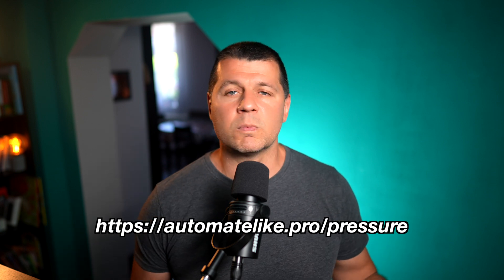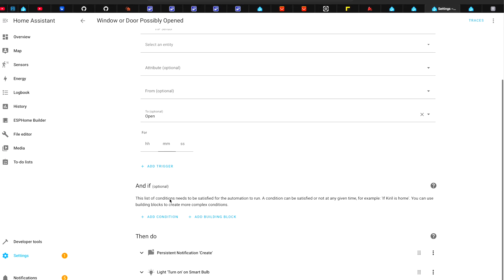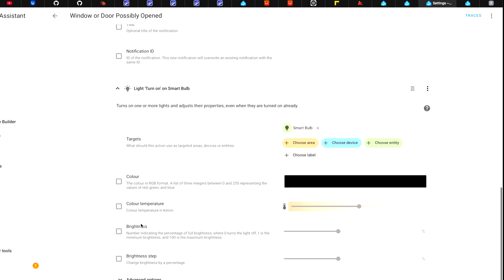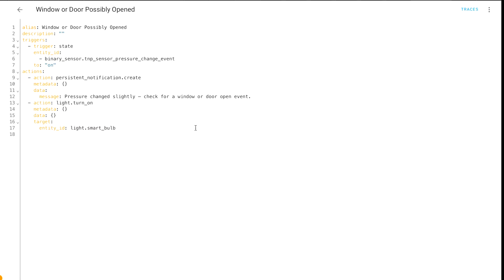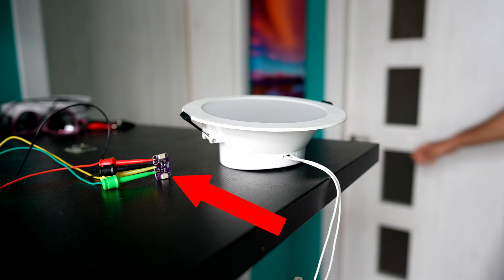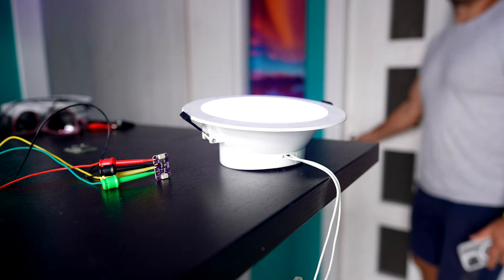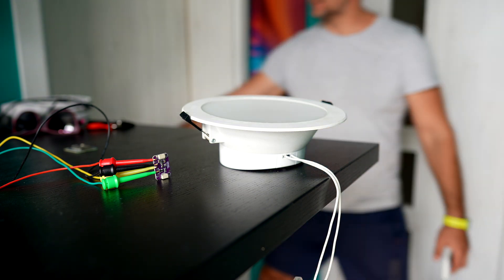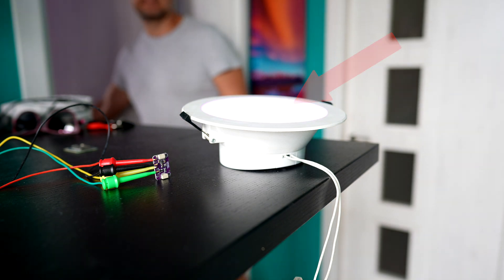Now let me create a simple Home Assistant automation and test this end-to-end. The template sensor I created in ESPHome is my actual Home Assistant automation trigger, and my actions are turning on a light and sending a persistent notification. This is the YAML code of the automation — very simple and very useful. In my test setup, when I open the door, after a few seconds the light turns on. I manually turn it off via my phone, then open another door, and the same sensor turns the lights on again — which is amazing.